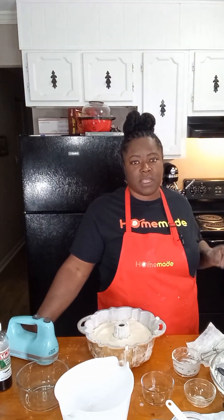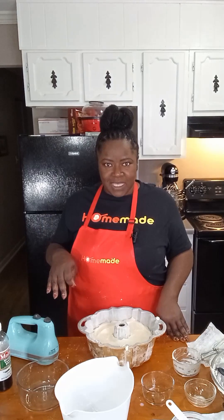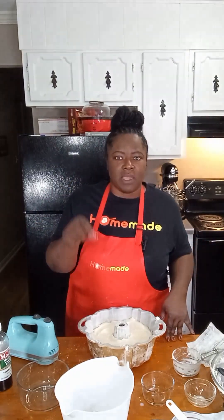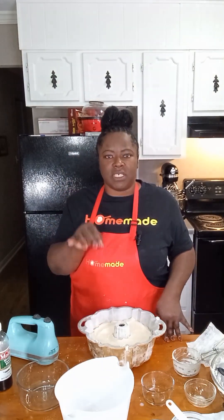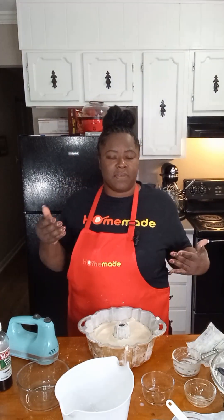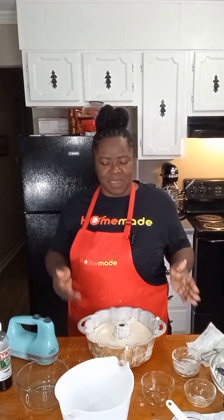We're going to let it cook for 50 minutes. After 50 minutes, we'll come back and test it. If it's not done, we'll only cook it in five-minute increments more. To test it, we'll stick a toothpick or a straight-edge instrument into it to make sure it comes out clean. If it does, we'll take it out, set it on our cooling towel, let it cool, and I'll show you how to make the glaze.